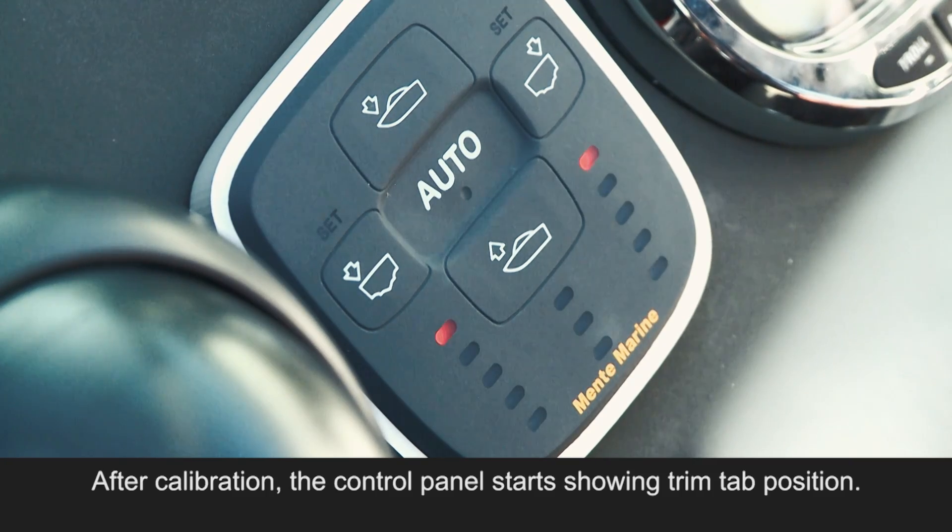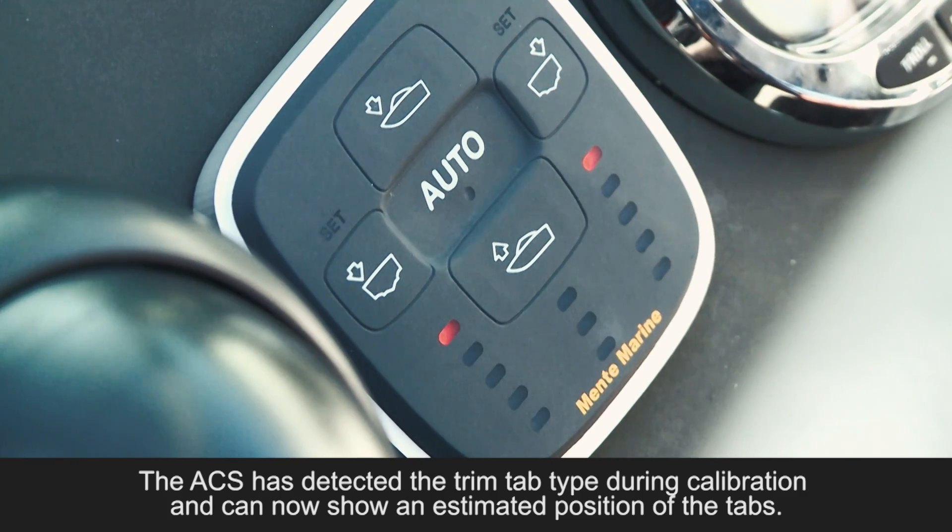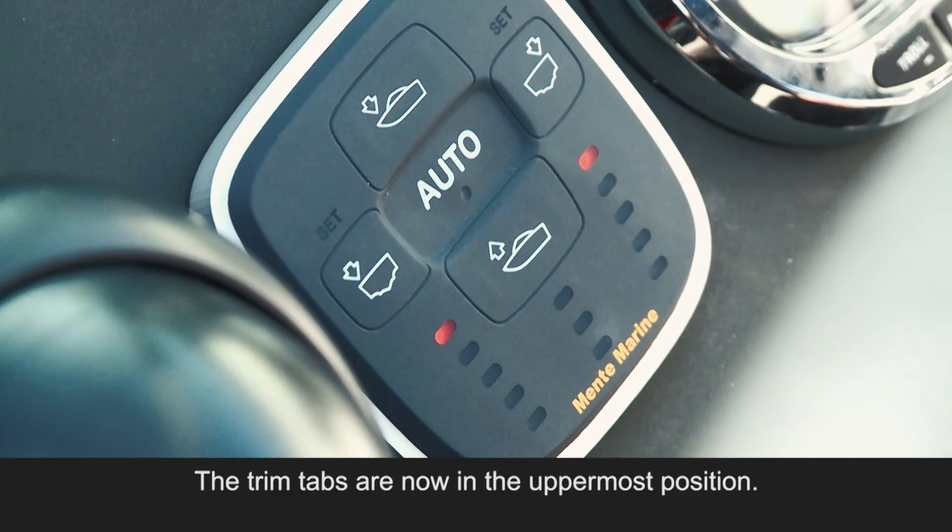This calibration may take up to 60 seconds and should not be interrupted. After calibration, the control panel starts showing trim tab position. The ACS has detected the trim tab type during calibration and can now show an estimated position of the tabs. The trim tabs are now in the uppermost position.